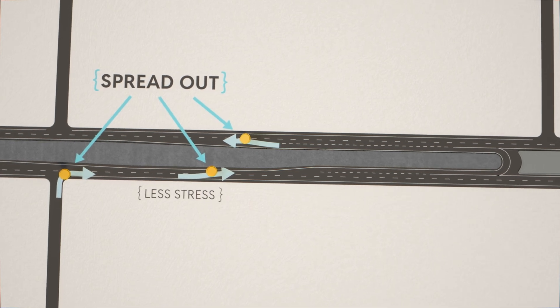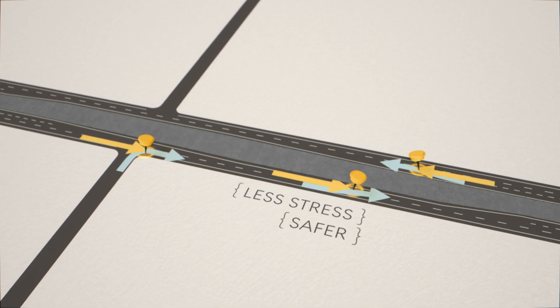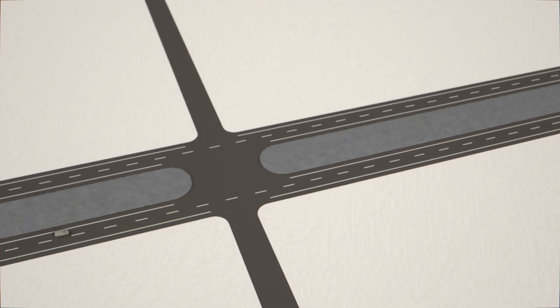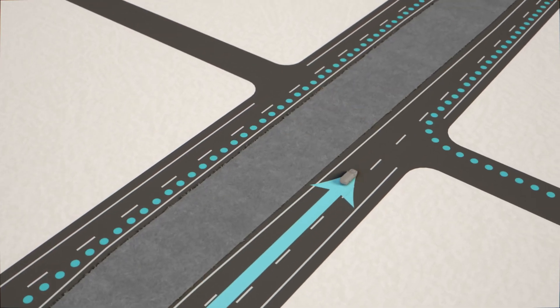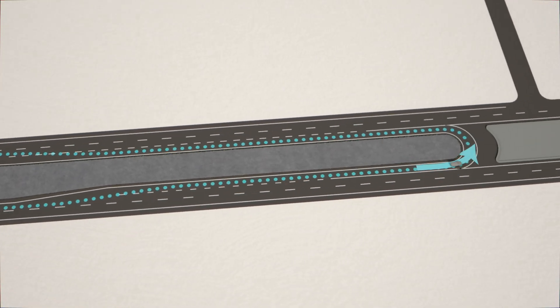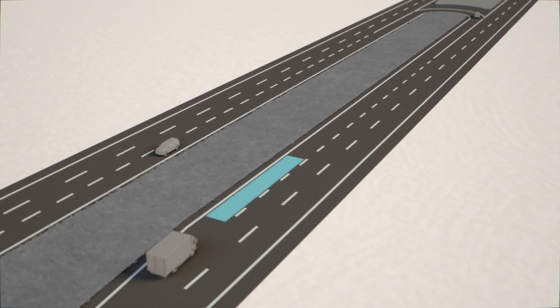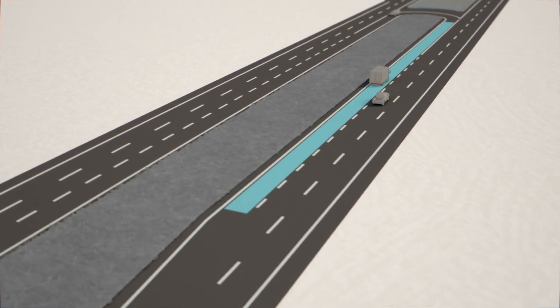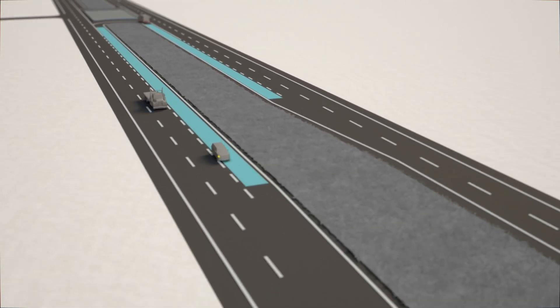It's less stressful, and none of them are the severe conflict points, which means it's safer. If you're already on the highway and want to make a left, it's pretty much the same idea — you go past the intersection and make a U-turn. Simple as that. An R-cut even has an extra lane for slowing down before the U-turn and one for speeding up after.